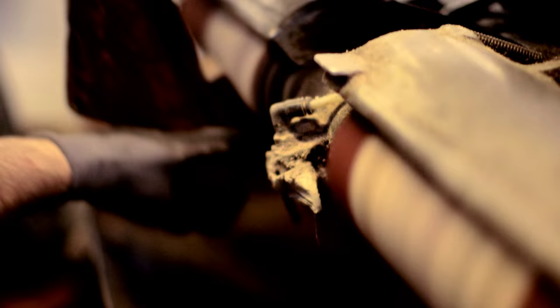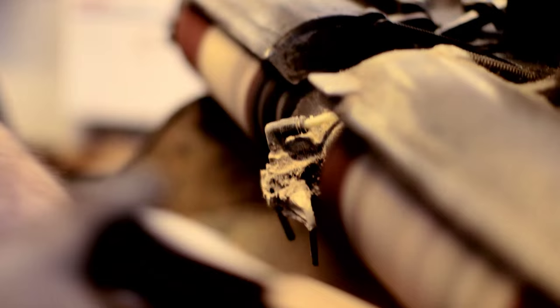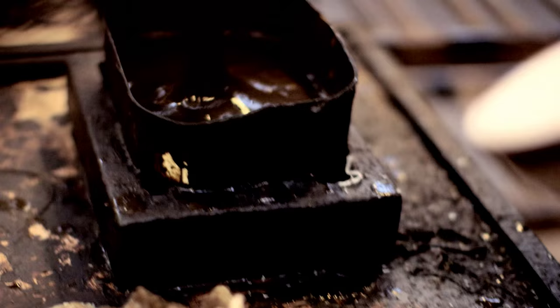When the edges are finished, we can then turn our attention to the sole of the shoe. We scour the bottom of the soles very lightly, just to make a key for the sole stain to adhere to, and we apply the stain to the bottom of the shoe again by hand with a cloth.